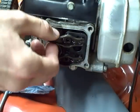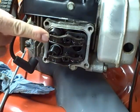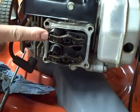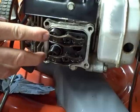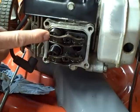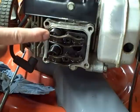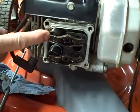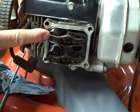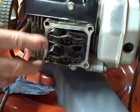I want to adjust the clearance between the valve stem and the rocker. On this particular engine, the adjustment for both the exhaust valve and the intake valve is 4 thousandths of an inch. Sometimes they have different values depending on which valve it is, because they use different metals for the exhaust valve — the exhaust valve runs at a much higher temperature, so you can get different coefficients of expansion for the metal. But on this particular engine, it's 4 thousandths for each valve.